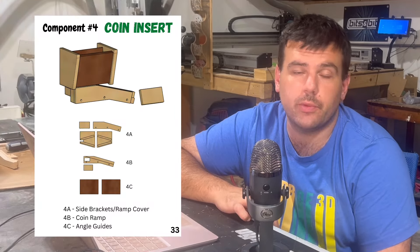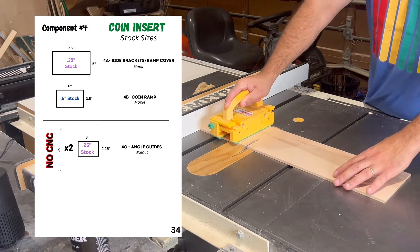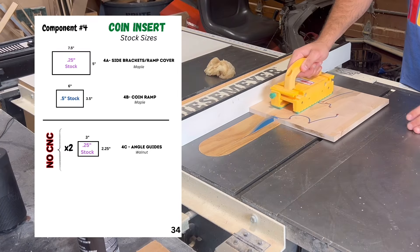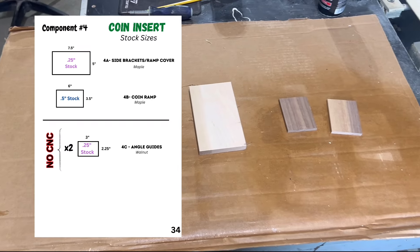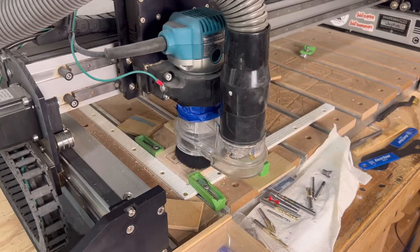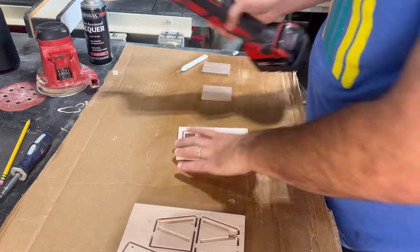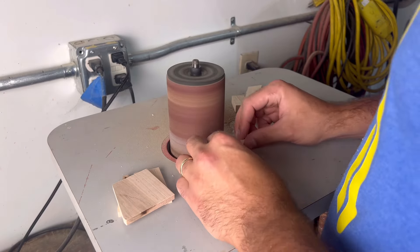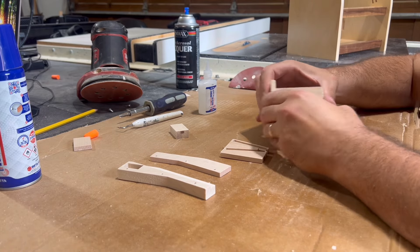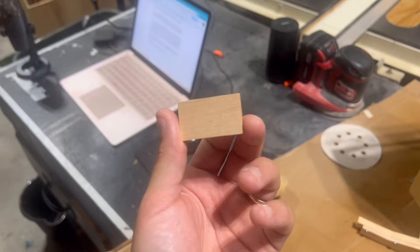The coin insert is one of the most basic components within this project, made up of only two CNC carved parts and two identical rectangles made from walnut. The side brackets slash ramp cover are made from a quarter-inch piece of maple, and the coin ramp is made from half-inch maple. The two walnut rectangles are the angle guides. Both the side brackets slash ramp cover and the coin ramp should only take about 7-10 minutes on the machine and only require the use of an eighth-inch downcut bit.